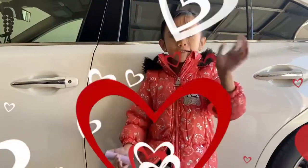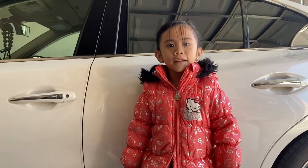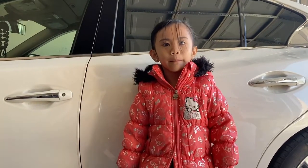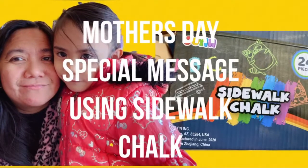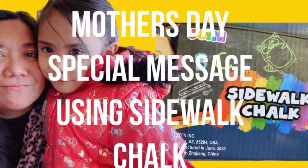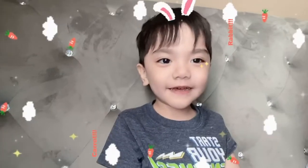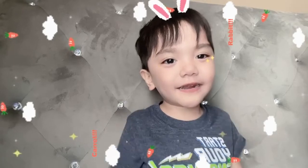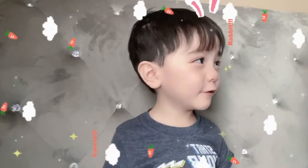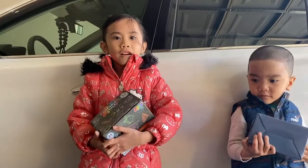Happy Mother's Day! Next week will be May 9th and we're going to celebrate our mom. Welcome everyone!